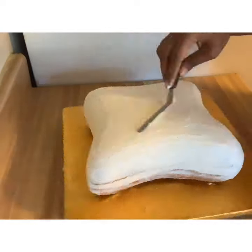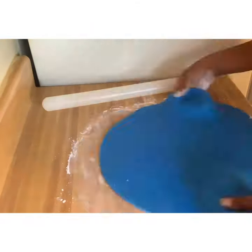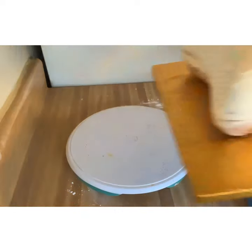I don't know what happened to the part of the video where I did a second layer of icing over my crumb coat, but I did that and then I started to roll out my royal blue fondant to cover my cake with.